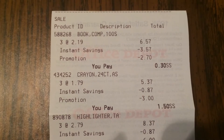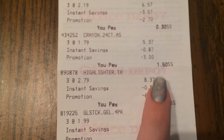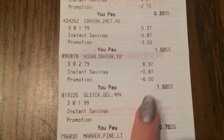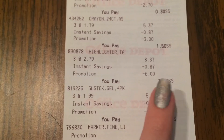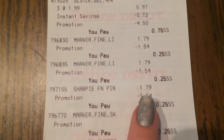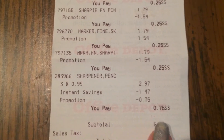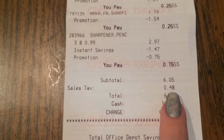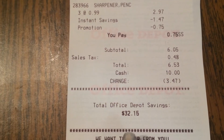I'll show you guys my receipt. As you guys can see, the composition notebooks were $0.30 for all three. The crayons were $1.50 for all three. The highlighters were $0.25 each. The Crayola items were $0.50 a piece, winding up being $1.50 for all three. The glue sticks were $0.25 each. The Sharpie markers were $0.25 a piece. And the sharpeners were $0.75 for all three, which is $0.25 a piece. I paid $6.05 for everything, and after tax it was $6.53, saving $32.15.